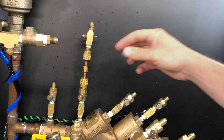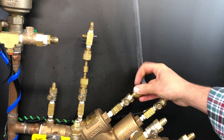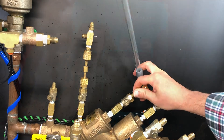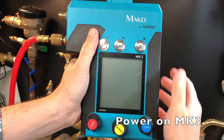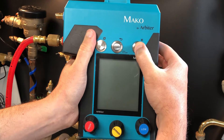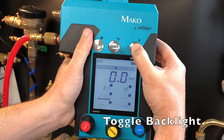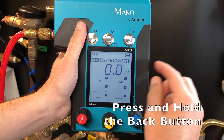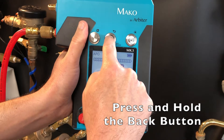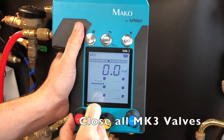If test cock number three is not the highest point on the assembly body, attach a sight tube to test cock number three. Power on the MK3 by pressing and holding the power button, then toggle the backlight on. Press and hold the back button to clear saved values, then close all MK3 valves.